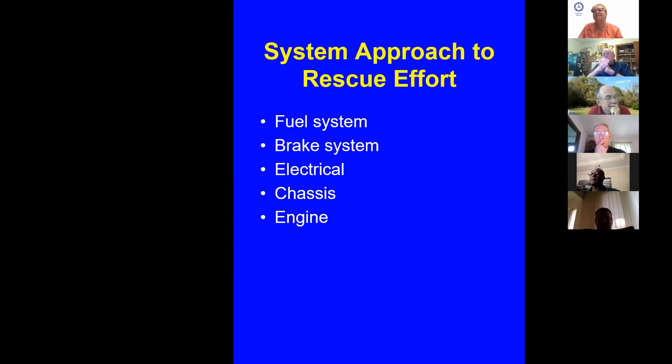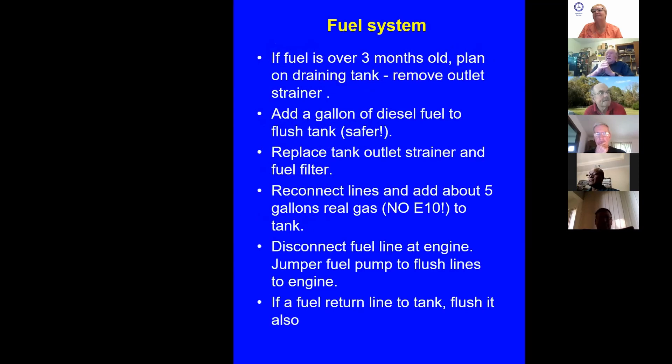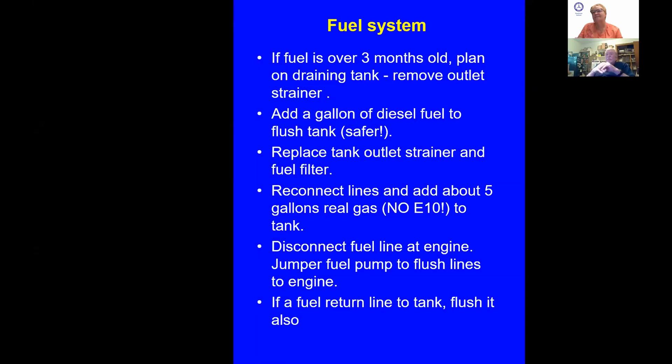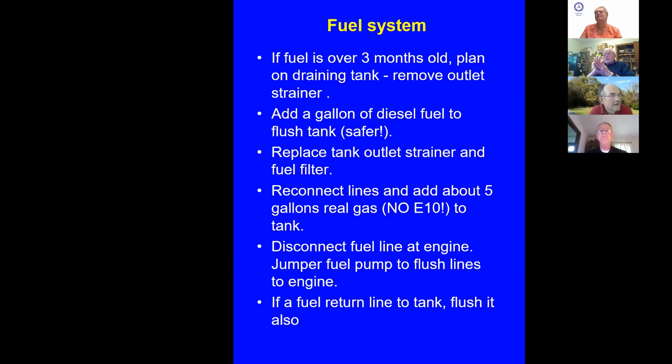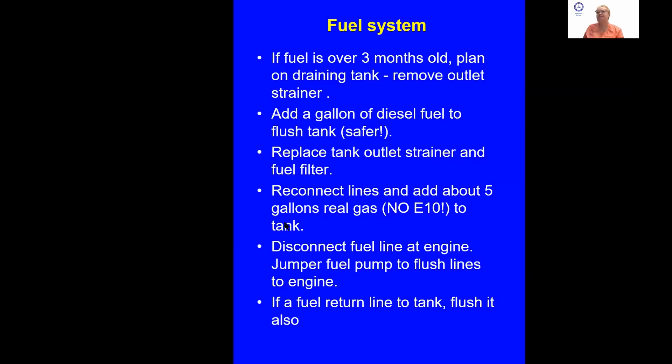Fuel system: a lot of these cars are over three months old and you've got to drain the tank because they probably had E10 fuel — ethanol-based stuff. Ethanol's been around since about 2004 or 2005, and after three months it's pretty bad — it separates into water. Once you drain the tank, add a gallon of diesel fuel to flush it. Have a bucket to catch everything. Diesel is nice because it doesn't have fumes if you make a spark.